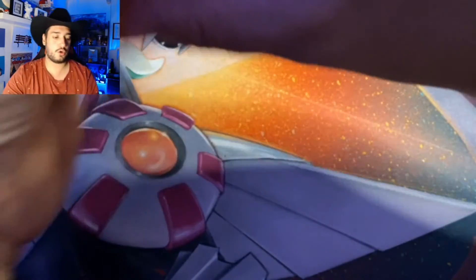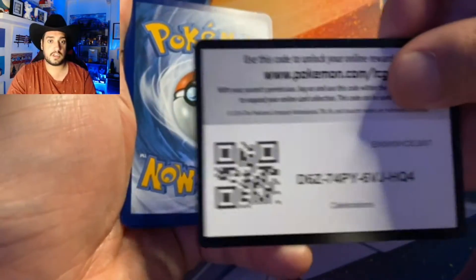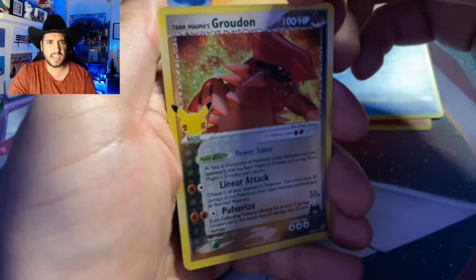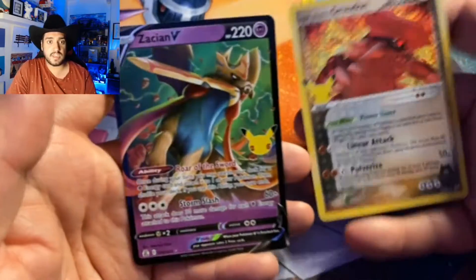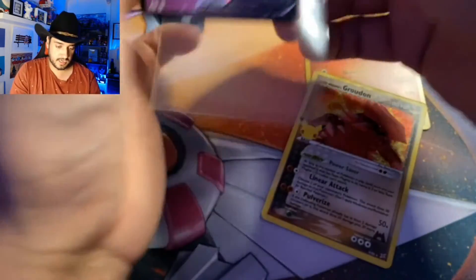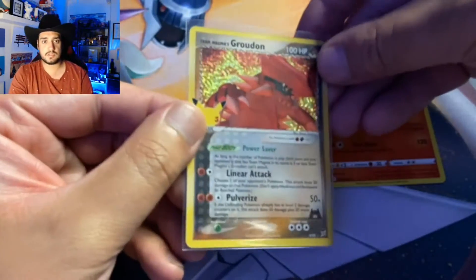So far so good. We're still on the hunt for the Charizard as well, so hopefully we can get it. There is the code for whoever wishes to redeem. We have Ho-Oh, Palkia, Team Magma's Groudon — hell yeah, I haven't got that yet — and a Zacian V. Both of these I didn't have until now, so that's nice. We've had some pretty good luck so far.